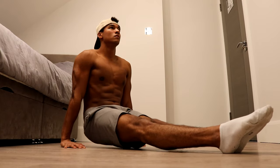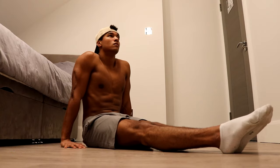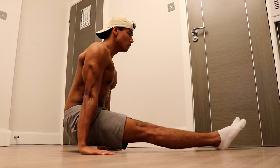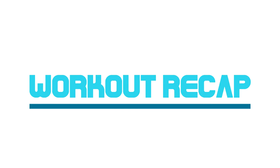To perform seated L-sit elevations, simply lift yourself up by pushing your hands into the floor and keep your back straight throughout the entire movement. Aim for three sets of 10 reps. If these are too easy, walk your hands forward slightly and try the movement again — this will make the exercise more challenging and help build your strength further.